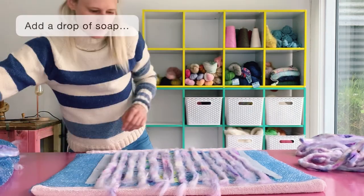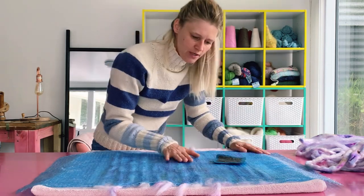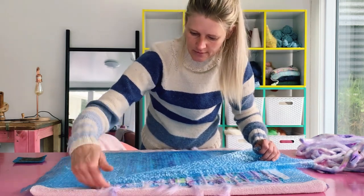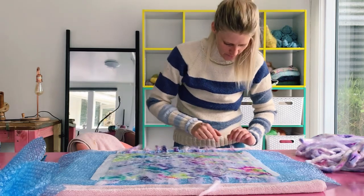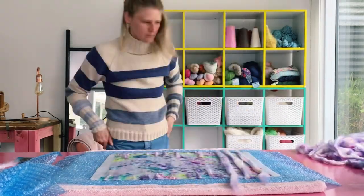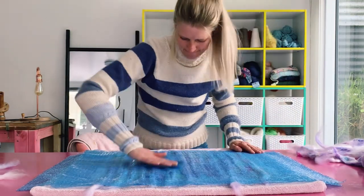Once I have laid out my fiber I'm going to spray it down with some water. You want to gently caress the top of your project so that the water fully saturates the fiber underneath, and then gently lift your bubble wrap off to check that it is completely wet. Now we're going to flip it over, flip all our edges over. The idea is to just lay the fiber out as evenly as possible leaving a nice gap in between, then give it a spray down and fold these edges over.